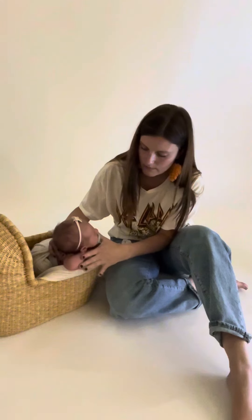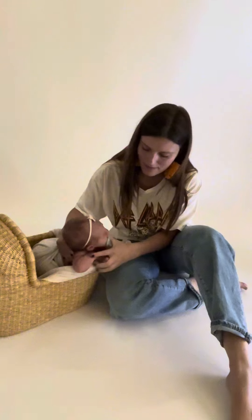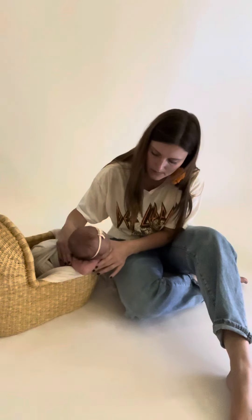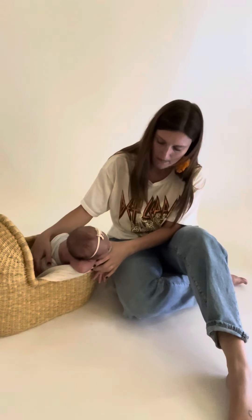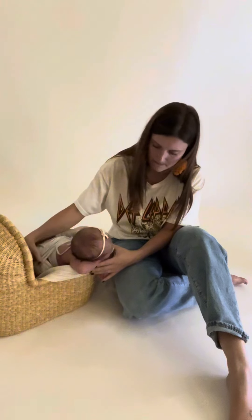Once I got her all settled, I gave her a minute — she needed it. You can see her moving her head and just a little bit of discomfort, but I do wait for her to settle. I made the decision to take one of her hands down because she was not a fan of having her hands trapped. Even when I had her wrapped, she wanted to be able to feel her hands, or at least feel that she could move one of her hands. So you can see that she's got one hand down and one hand underneath her chin, and I'm just working with her to make sure that she is nice and comfy. She looks pretty comfy.